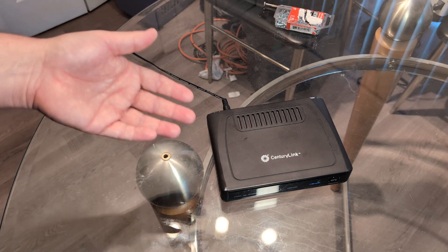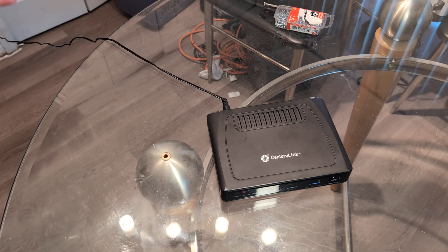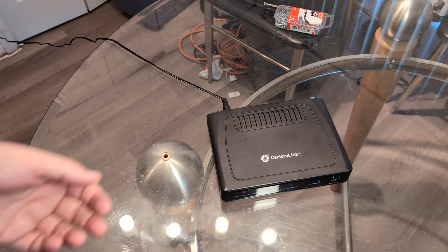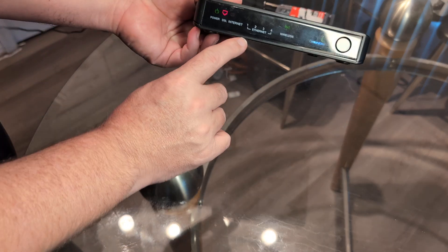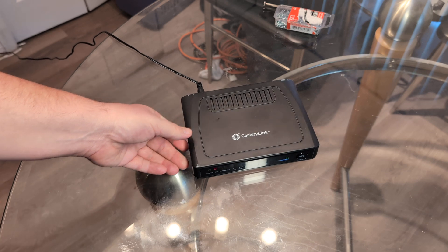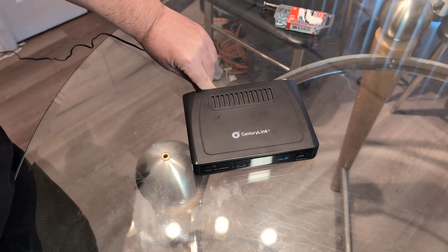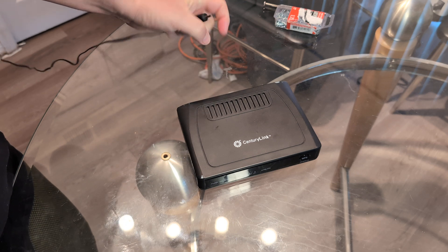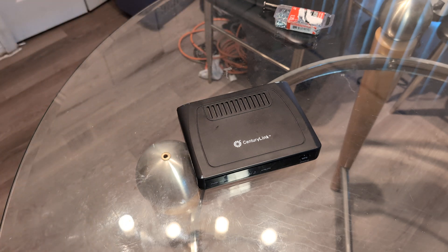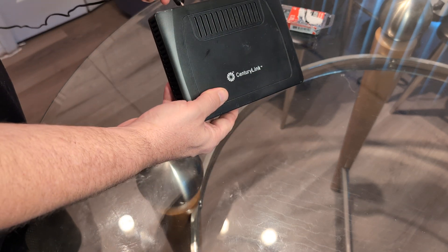A soft reset is if you just need a refresh — you're having an issue with your Wi-Fi and you've been recommended to do a soft reset. You might have a DSL light that keeps blinking, which means you're not getting service. All you have to do is simply unplug it from the wall or unplug the power cord from the router, keep it unplugged for about five minutes, and then plug it back in. That will remedy a lot of issues.